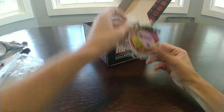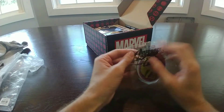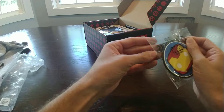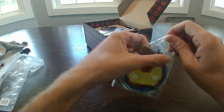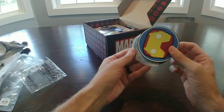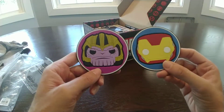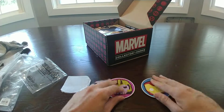Looks like we got a coaster set — two of them. I'll open the next thing for you. You got an Iron Man coaster and a Thanos coaster — kind of a yin-yang thing going on. That's pretty cool.